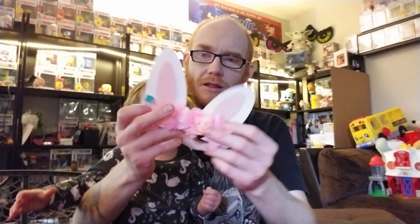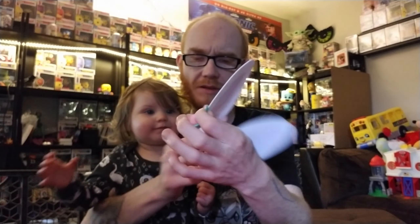You get to unwrap it like this. It's a mystery box, so I'm not going to look inside of it. It is Easter, so it is April's box. Look at this one, Miss Ivy.